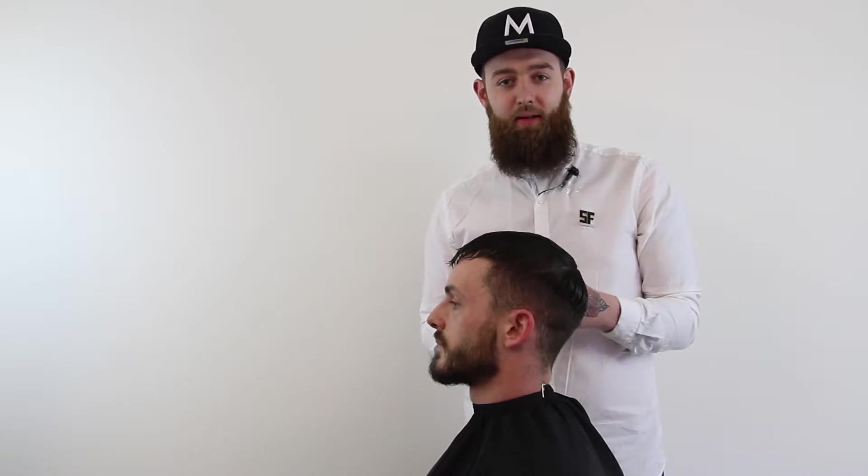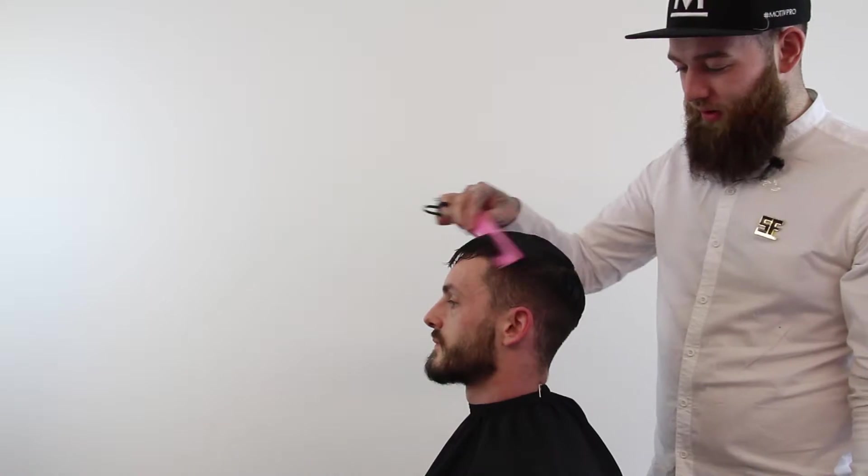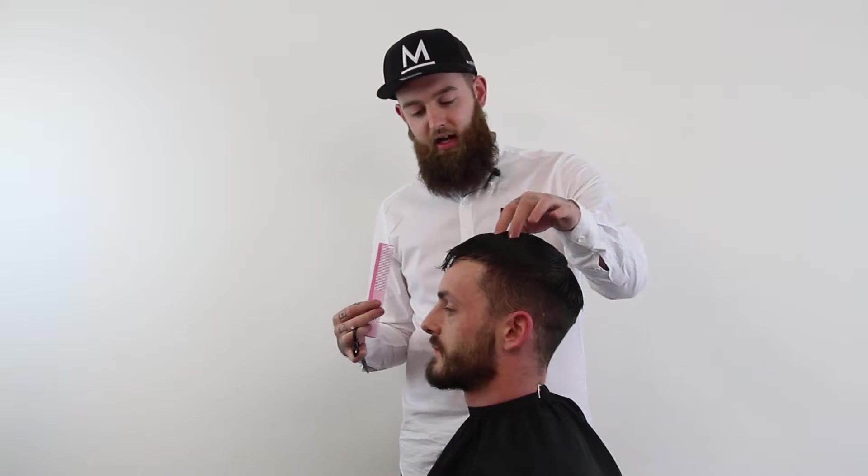Hey guys, welcome to GBN, the Global Barber Network. This is our first Global Barber Network video and I'm very happy to bring it to you. I'm here with my model Steve, who's actually one of the chiefs behind the technical end of the Global Barber Network. We wrangled him in for a haircut because he's got sick hair to work with. What I'm going to be demonstrating is my drop fade and my connection from my lock into my beard, and I'll take you through that on my client today.